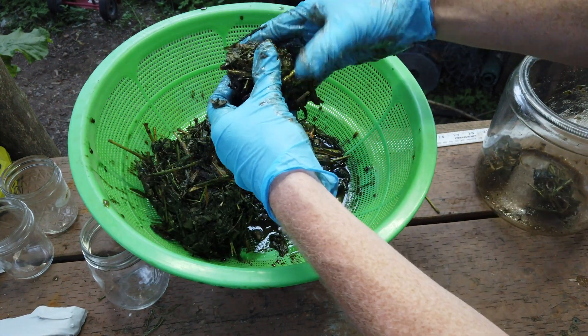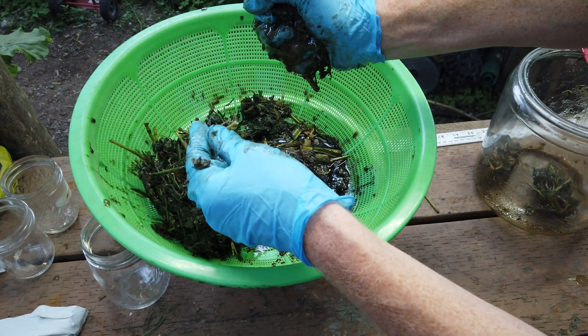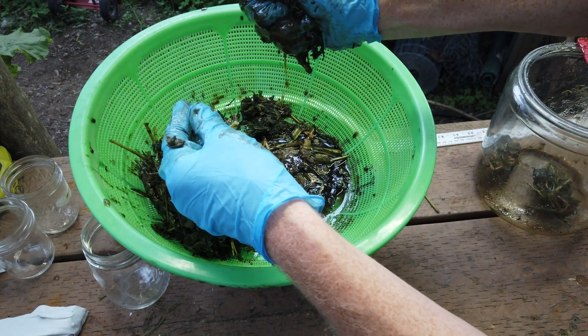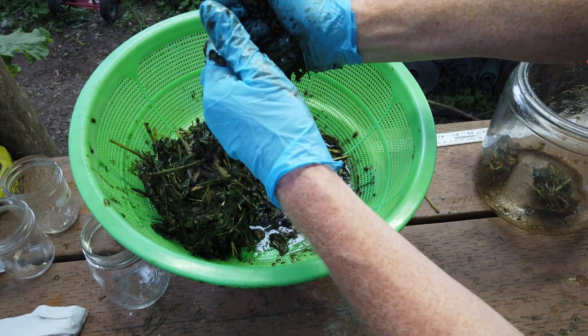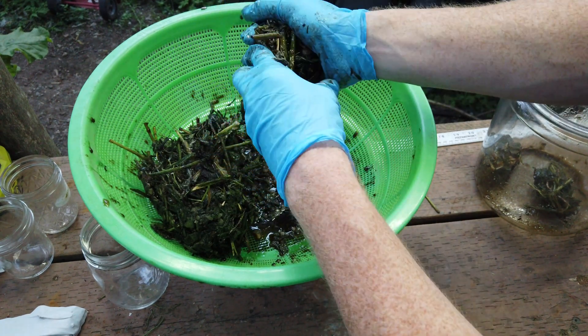Remember, we didn't add any water to this. All this juice is from the plant — all this liquid is from the plant. This is all the fertilizer that we are looking for, all the biology and the microbes that are in this.